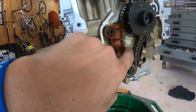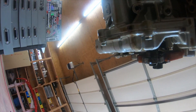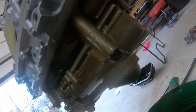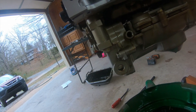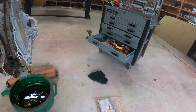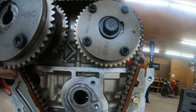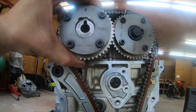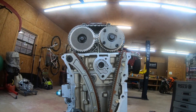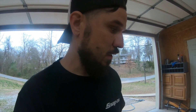We're replacing the tensioner and the chain because we're running the Type S oil pump. You can see how this old pump looks — we're getting rid of all of that. We're also changing the intake cam gear: see this one is an RBB, and this is an RBC — see the difference? That's what we're doing.